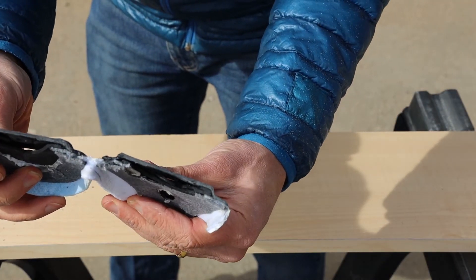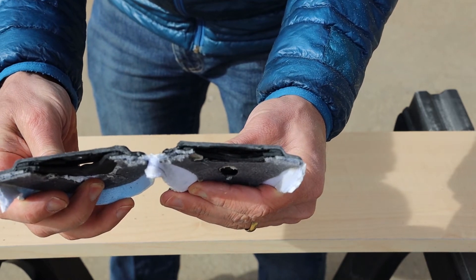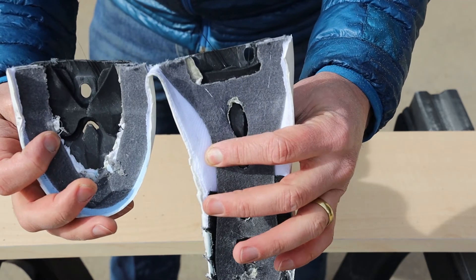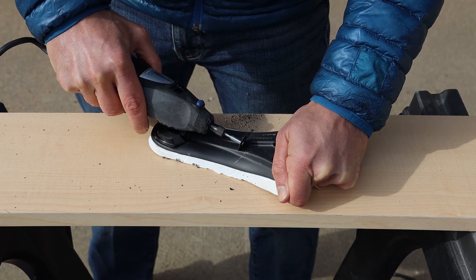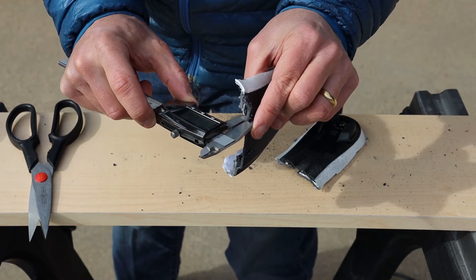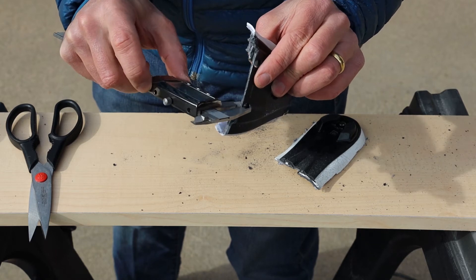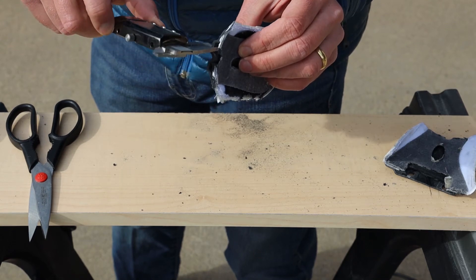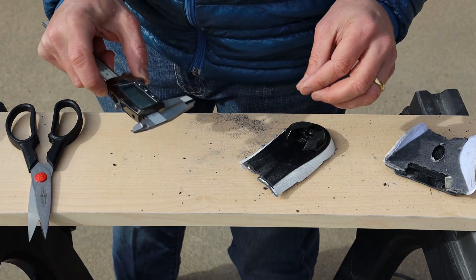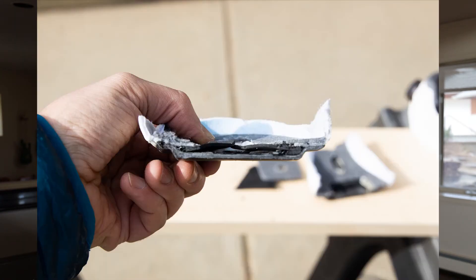So here you can see the construction of the sole. The thickness of the material is pretty uniform: 2.6 millimeters, 2.6 millimeters, 2 millimeters — so a pretty thin layer of carbon. After all that, here is what we have left over from the shoe that we cut, and you can clearly see that it is a single layer of carbon.